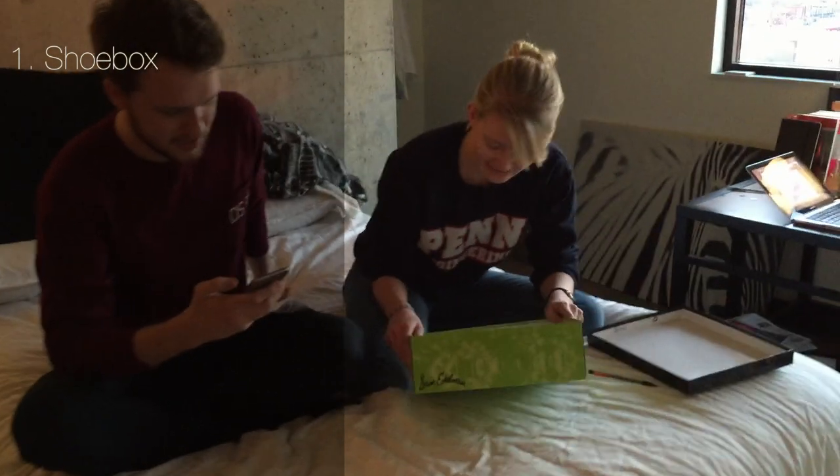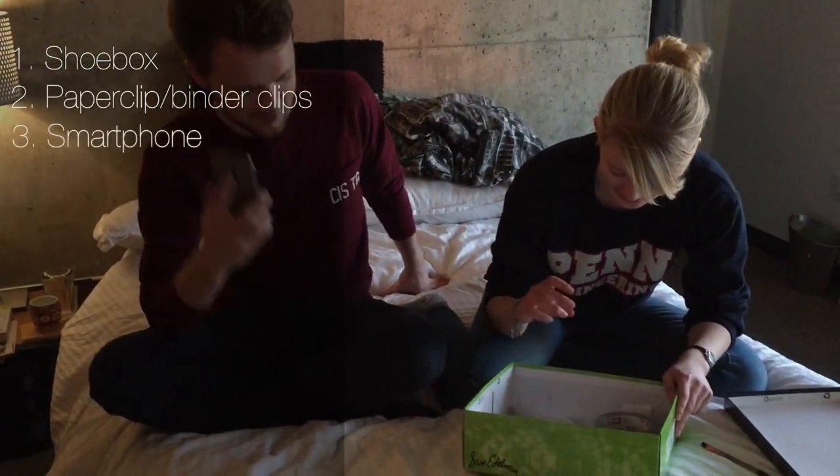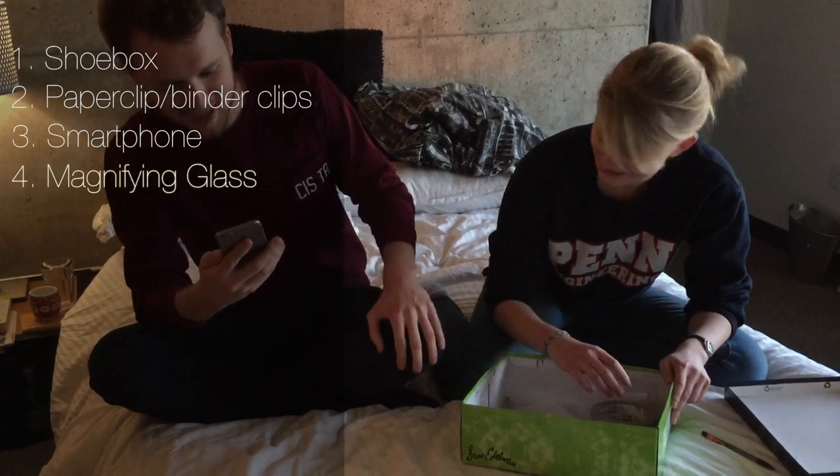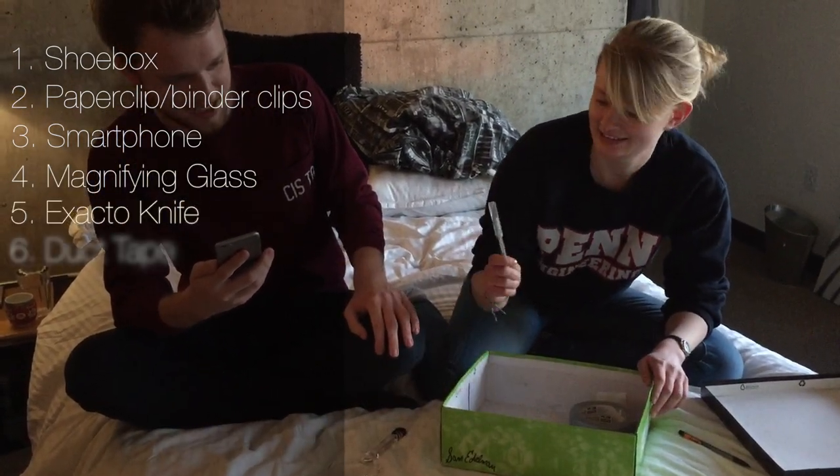So we need a shoe box, a paper clip, a smartphone, a magnifying glass, an X-Acto knife, and duct tape.